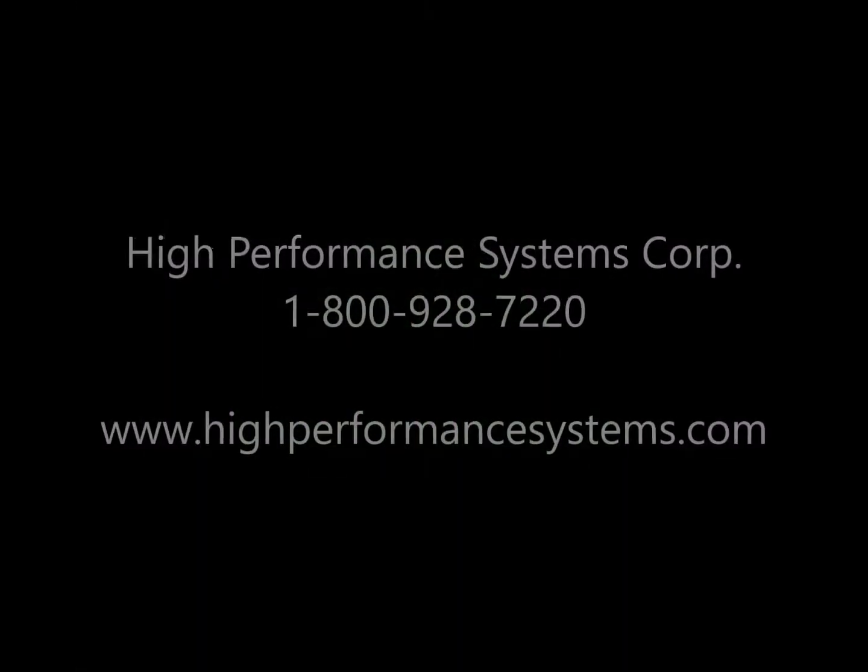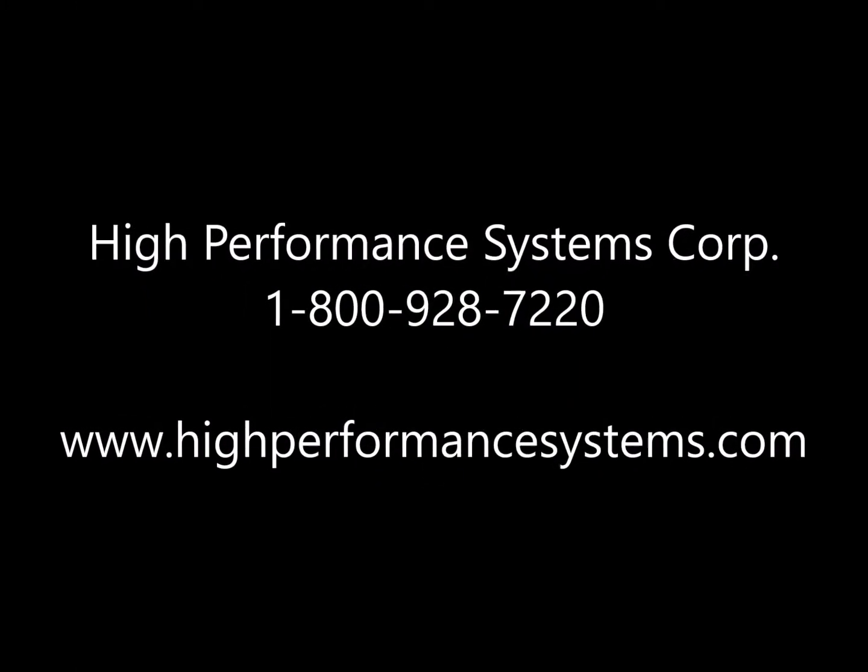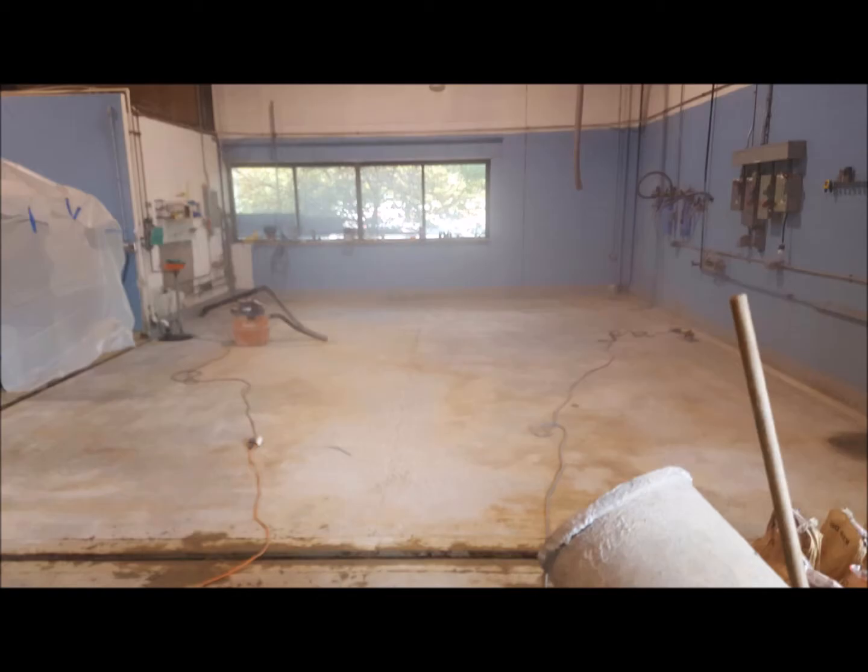Hi, Craig Doty here for High Performance Systems. In this video, I'm going to give you a brief overview of an 800 square foot urethane cement flooring installation.